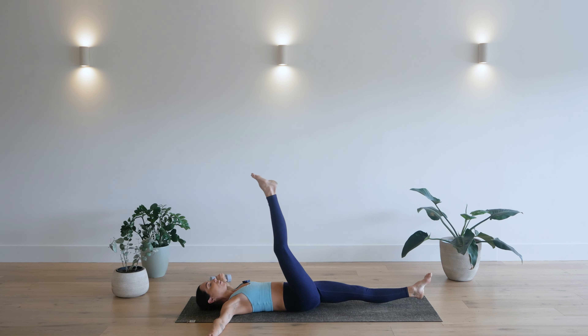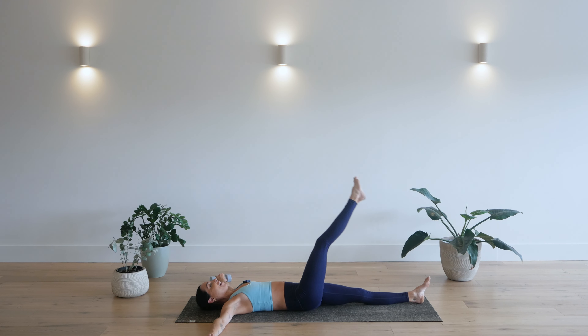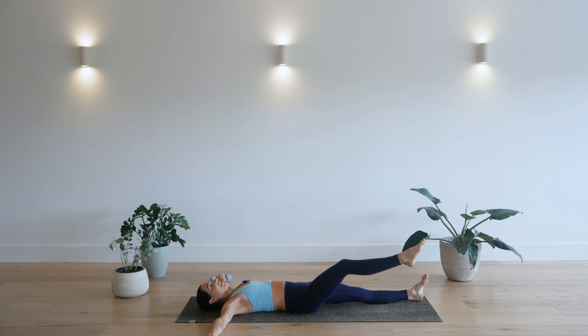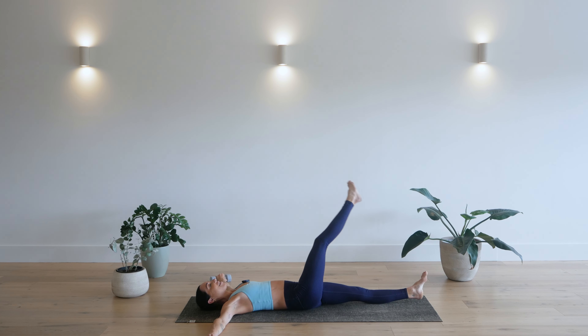Now if this is too much on your lower back, firstly, you rest that left leg on the mat. And secondly, just make those circles smaller. So the bigger the circles are, the harder this will be. Three. Two. One. Circles the other way, opposite direction. Press that lower back down. You got this. Stay with me.